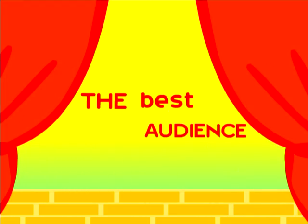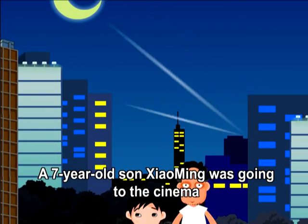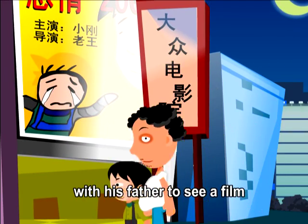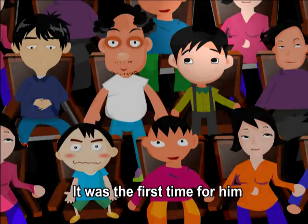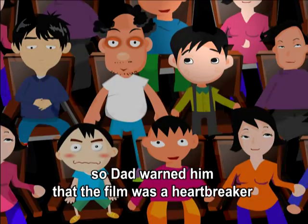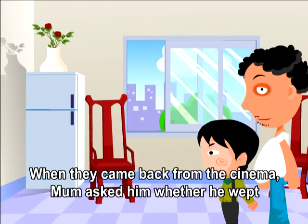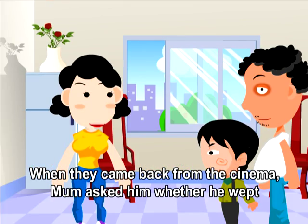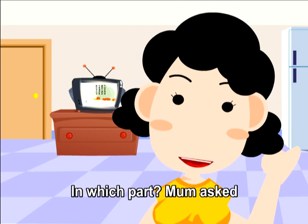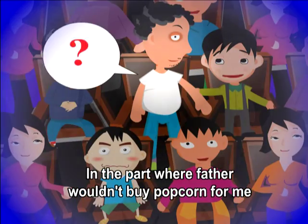The Best Audience. A seven-year-old son, Zhao Ming, was going to the cinema with his father to see a film for the first time. Dad warned him the movie was really heartbreaking. When they came back from the cinema, Mom asked whether he wept. 'Yes, I did,' he replied. 'In which part?' Mom asked. 'In the part where father wouldn't buy popcorn for me.'